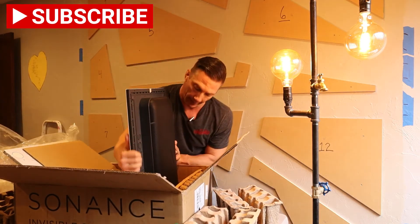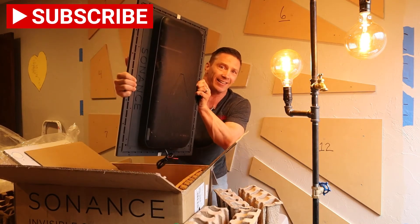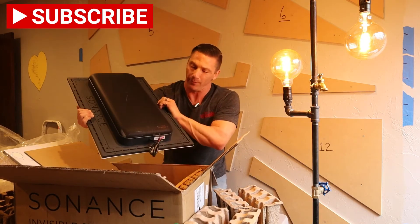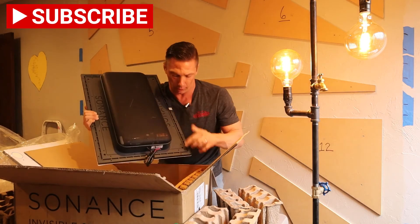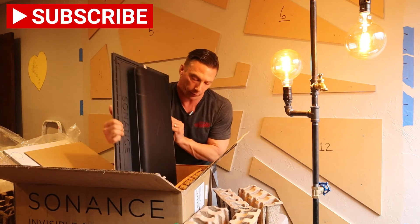There we go — finally. Look at that! It's big, got all the screw holes all the way around the outside on all sides, and there's the pigtail for the two-conductor speaker wire.